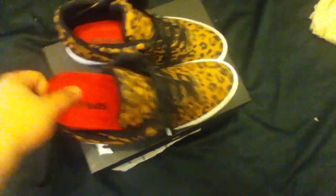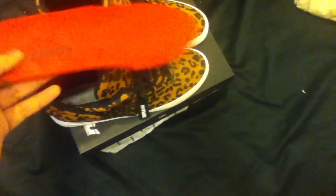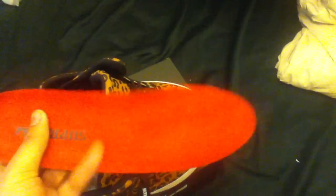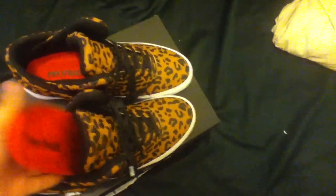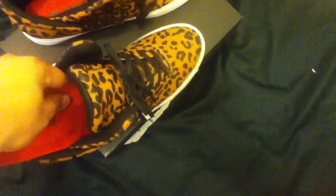Let me pull out the insoles. I thought the insoles were going to be like a black bottom, but no — it's red, it's all red. I don't know if you can see that, but it kind of looks fancy on the inside. It looks kind of soft — and it is, it's soft. That's how Supra does it.